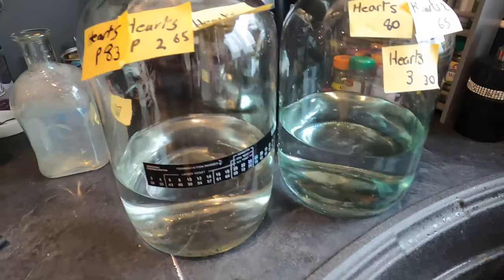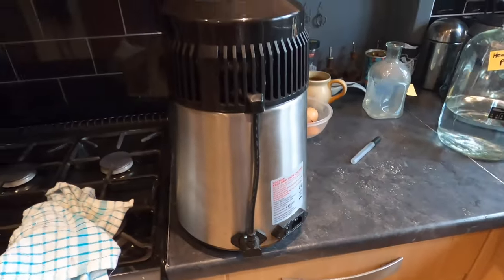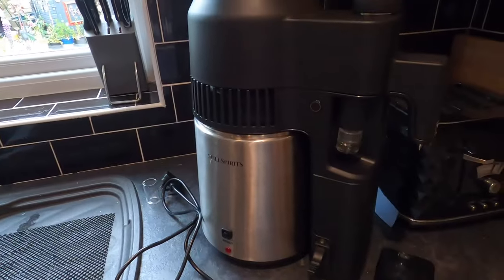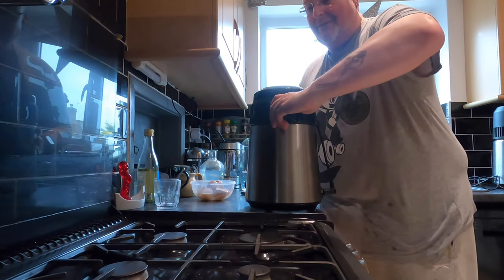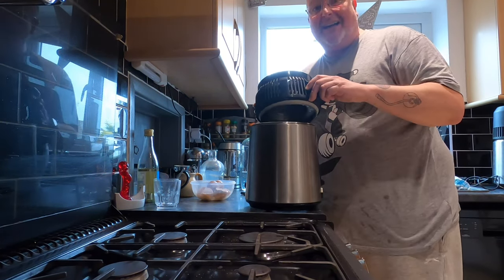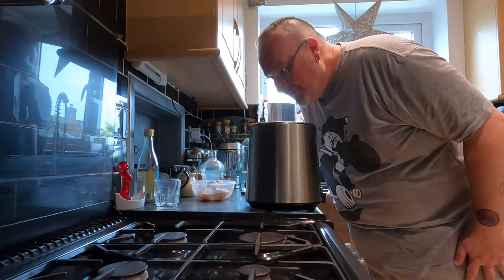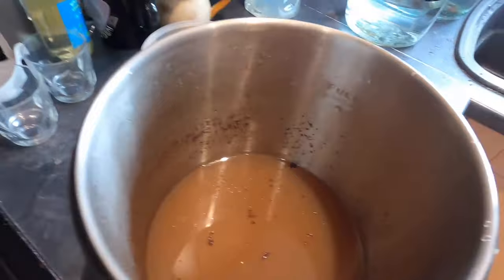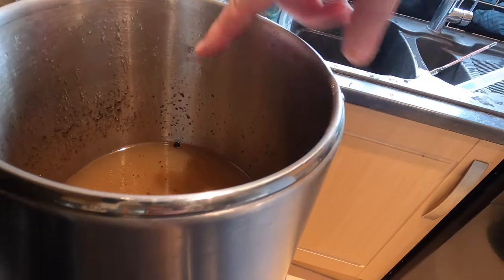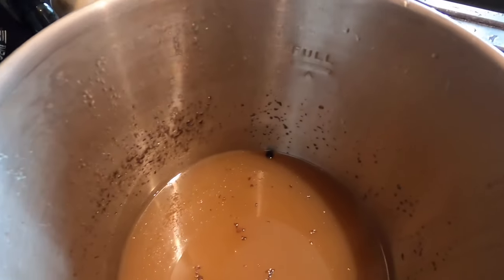I'm mixing all Pro hearts together in one demijohn and all traditional Airstill hearts in another. The Airstill Pro combined hearts is 70% ABV — needs watering down. The traditional Airstill combined hearts is 65% ABV. So Airstill Pro combined hearts: 70%; traditional Airstill: 65%. Both still very strong, both need reducing. Opening the traditional Airstill reveals a wonderful rhubarb gin bath aroma. The traditional Airstill lid came off with good ease. Now for the Pro: I need to remove the four shots collection vessel first, which always drips, and with this being basically petrol you don't want it going all over the kitchen.